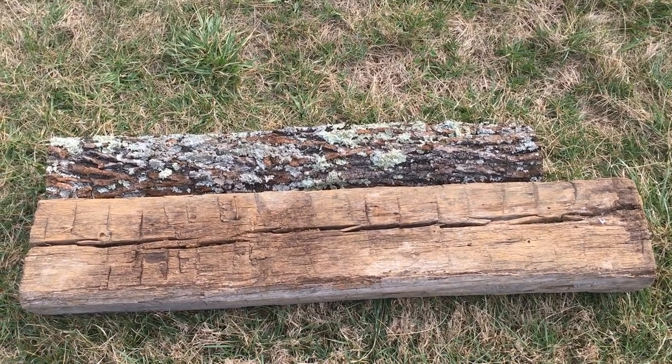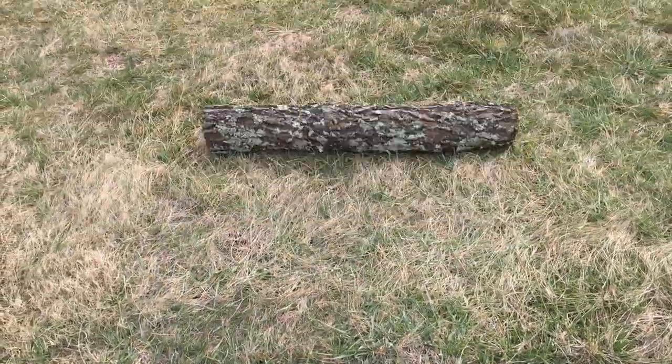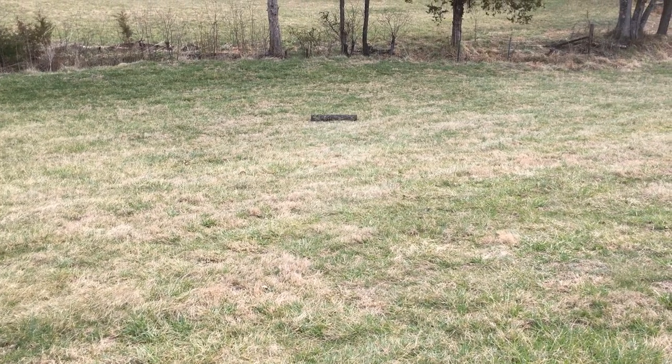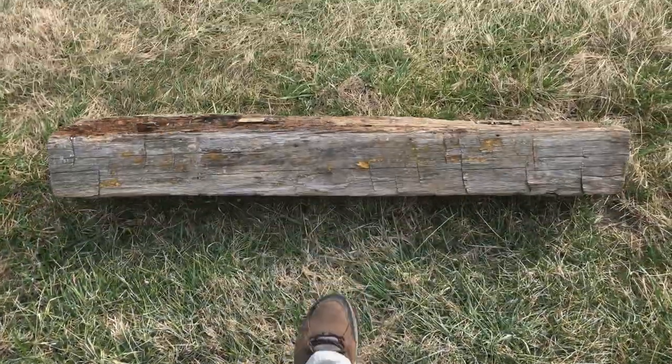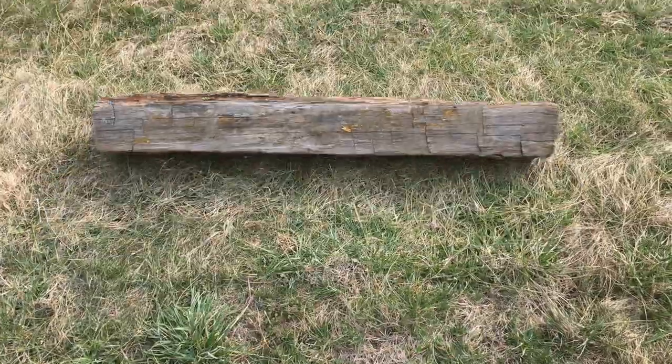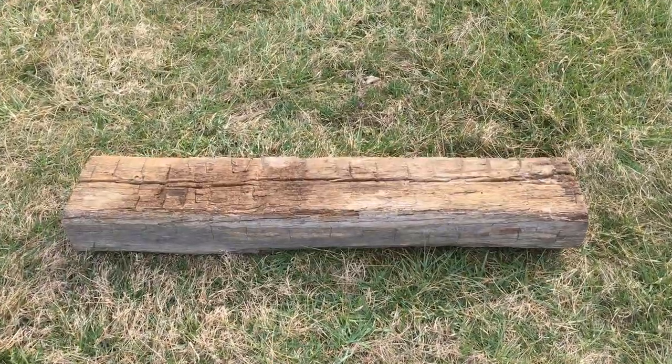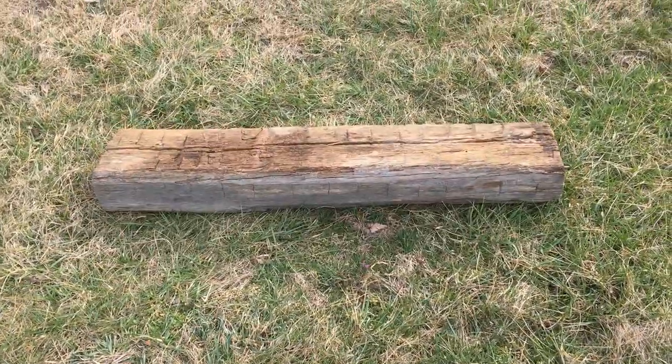I want to show you one more benefit of working with hewn logs — logs worked in the traditional manner where the inside and outside faces are flat. I did an experiment on my sloped backyard: I laid a hewn log and a round log side by side and gave the round one a nudge — it just went rolling down the hill without stopping. The hewn log, no matter how many times I kicked it, I couldn't get the momentum going; it would just stop. Working with hewn logs means far less opportunity for a log to get away from you and hurt someone, even preventing pinched fingers from a log unexpectedly rolling a few inches.